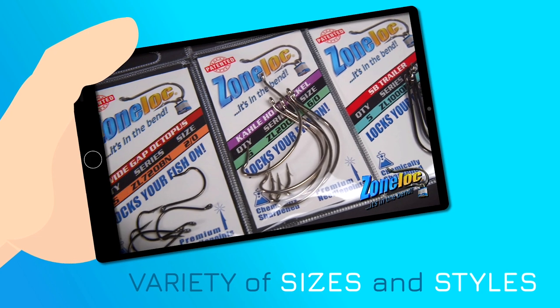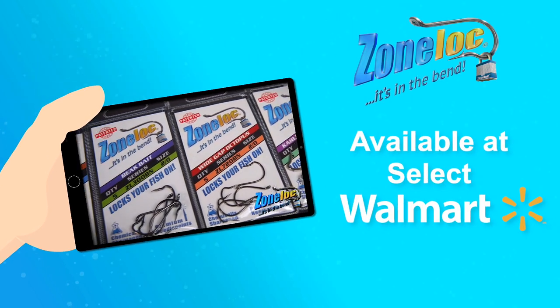ZoneLock comes in a variety of sizes and styles, and are available at select Walmart stores.